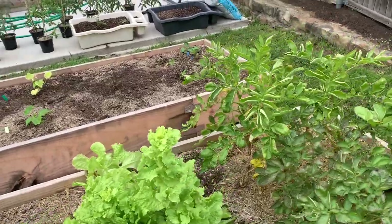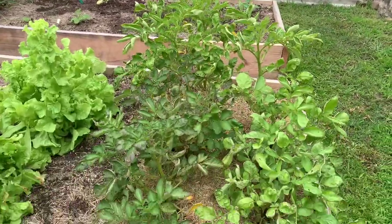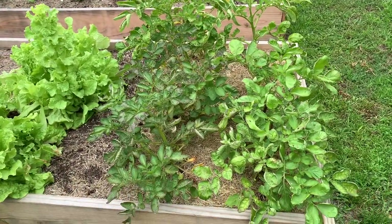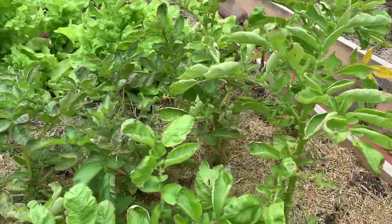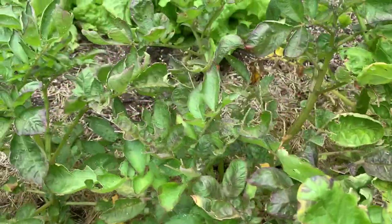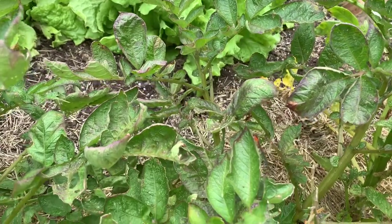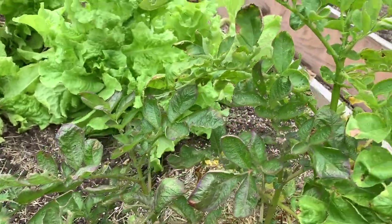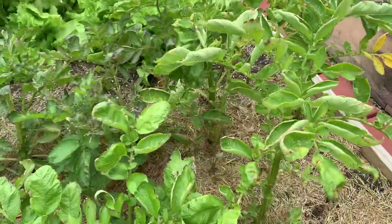I am in Fort Worth on the cusp of Saginaw. This is my potatoes I planted in the bed. They were really good, little bushy, really green. And now they're all getting like this — I pulled one out. I'm like, is this blight? I don't know. Something's eating them, and they've got some disease going on.